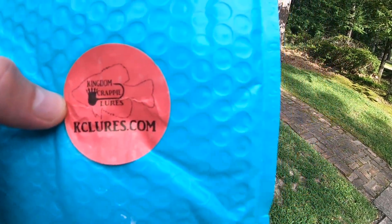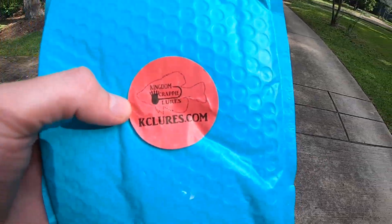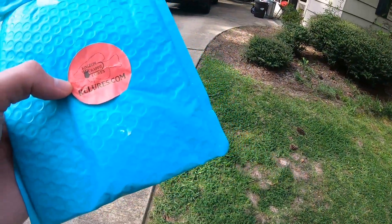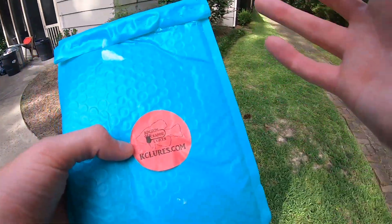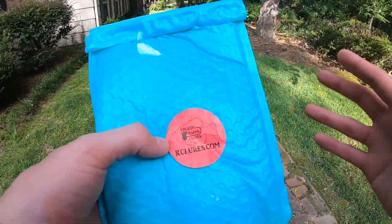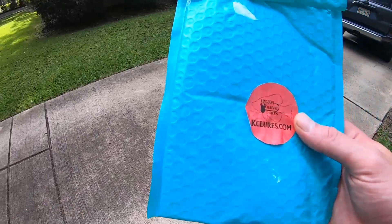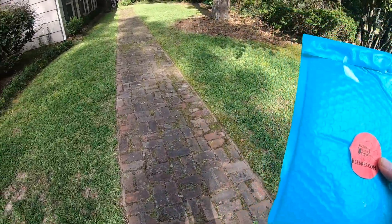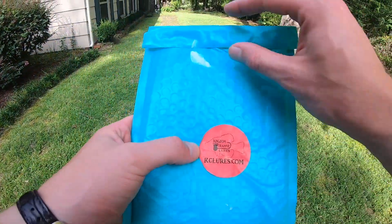Well y'all, I got something a little bit special for y'all today. A guy I've gotten to know a little bit over the past few years named Matt — he has a company called Kingdom Crappie Lures. He makes hand-tied fishing lures, mainly crappie and bass stuff. I have such a hard time finding the right bucktails for stripe fishing, so I just asked Matt if maybe he could whip me up something. He was kind enough to take my request and sent me a couple of prototypes.